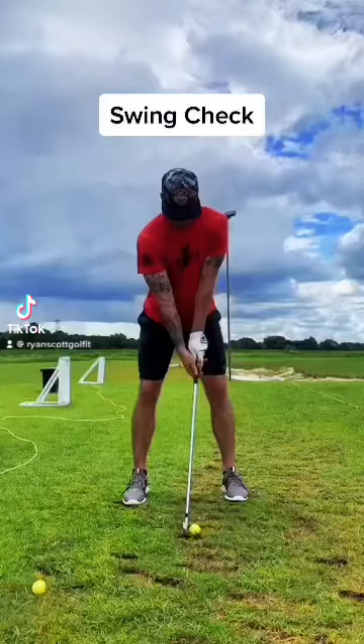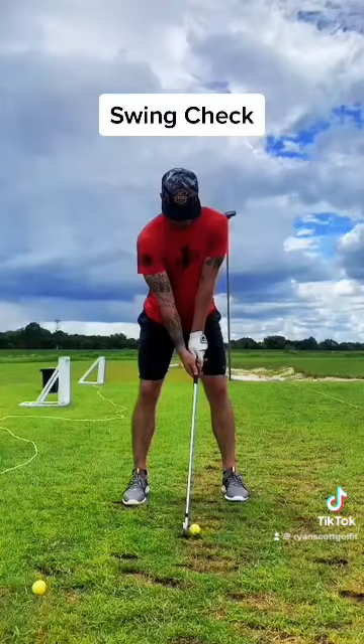Alright Chance, taking a look here — first things first, checking your ball position. You can see it's just slightly forward of center, pretty darn close to center. I'm guessing you're using around a six iron, which is totally fine. Your overall setup looks really good.